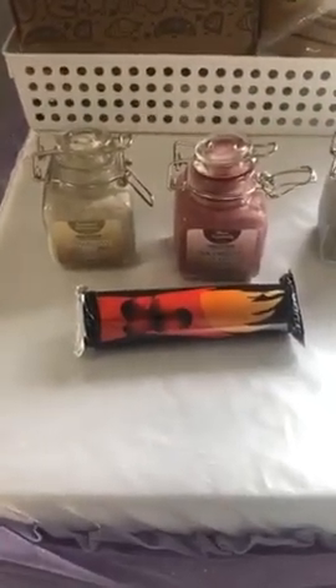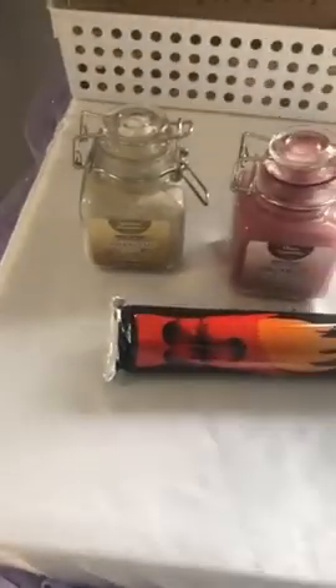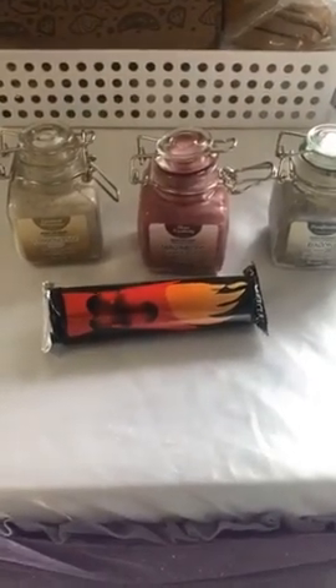I only have two of each of these, so if you're wanting one let me know. We can post them out if you're not local — they're $25 and I'd say about $10 postage on top of that if you need it posted, or you can come into the shop and pick one up.